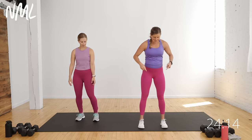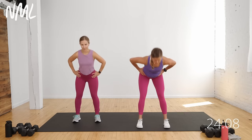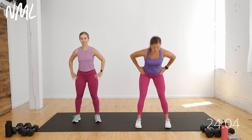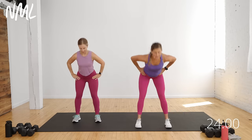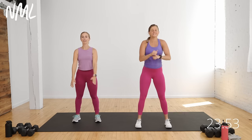Feet are about shoulder-width distance apart. Take your hands to your hips. You're going to give me one hip hinge, one squat. Push the hips back, stand tall, drop the hips down, stand tall. Just warming up the backside of the body and then the front side. I'm hitting hamstrings and glutes on the hinge, and hitting glutes and quads on the squat.